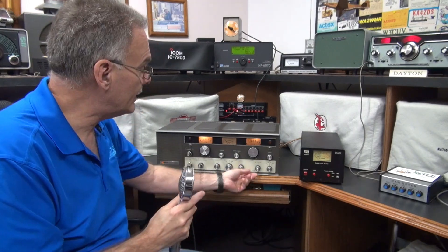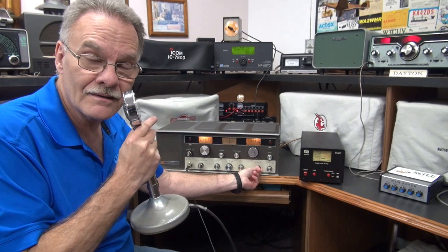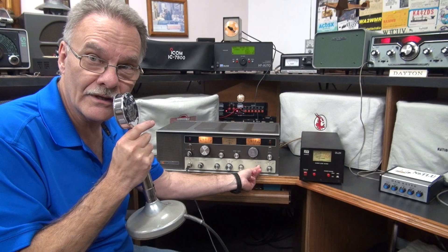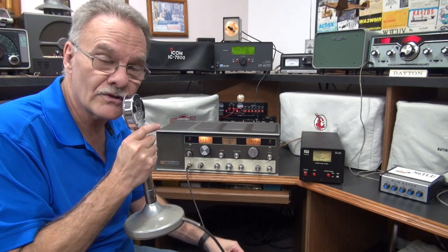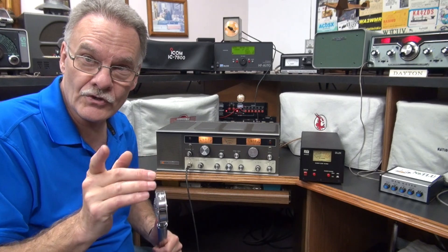Now this thing has no buzz in the audio, and our RF transmission sounds great. It's nice and clear. There's no issues whatsoever with the Tram. So let's pop the hood, and I'll show you what I found.